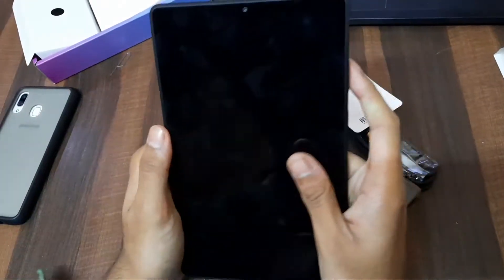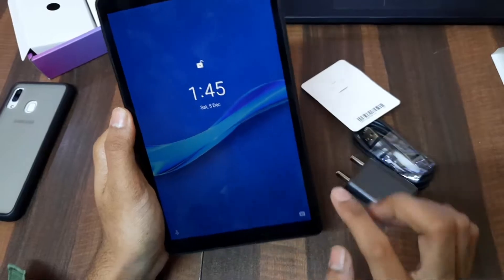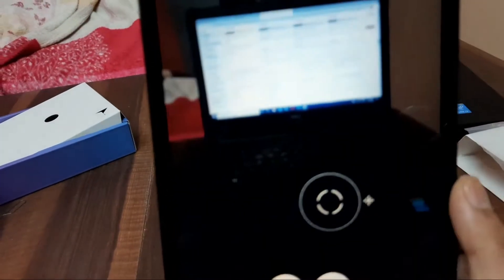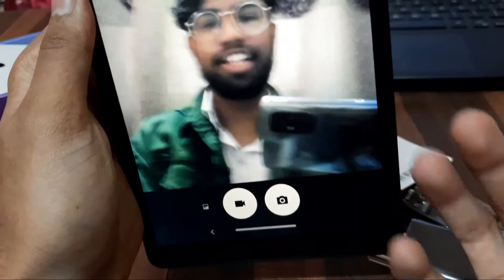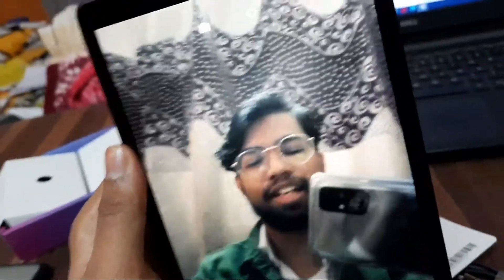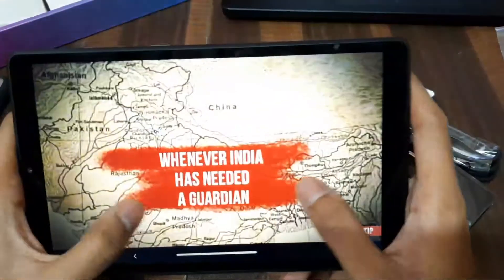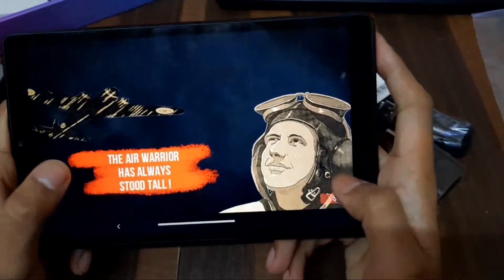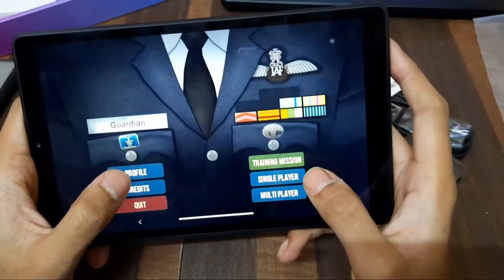If it's bad then it's bad. Now let's do the camera test. The camera is fine. The camera is fine, but it's a 2 Megapixel front camera. So with this camera we'll test gaming, but with 2GB RAM we'll start a game.